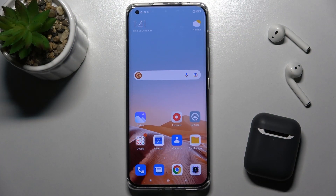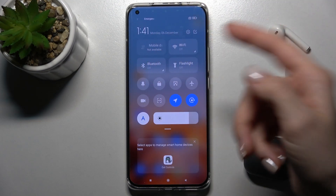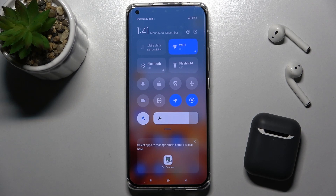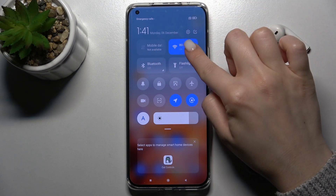Welcome to this tutorial on the Xiaomi Mi 11 Ultra. I'll show you how to connect to Wi-Fi on this device. First, go to the notification bar and you will see the Wi-Fi icon up there. Tap the icon once and you will turn on your Wi-Fi.